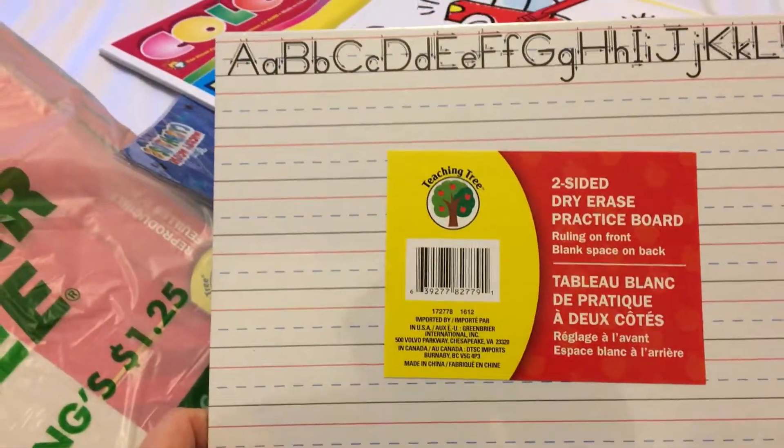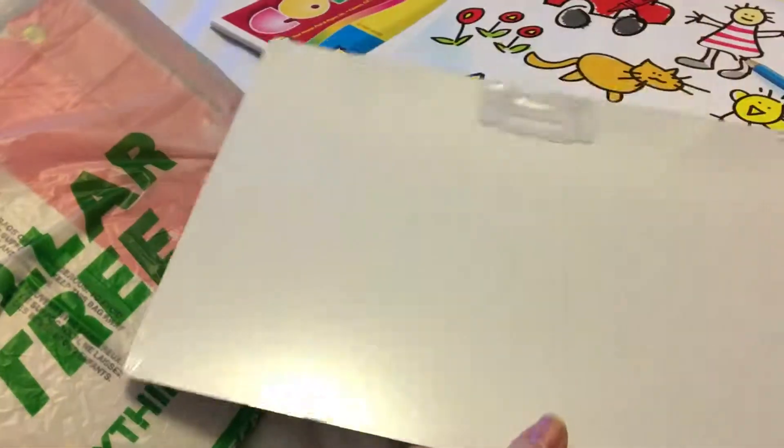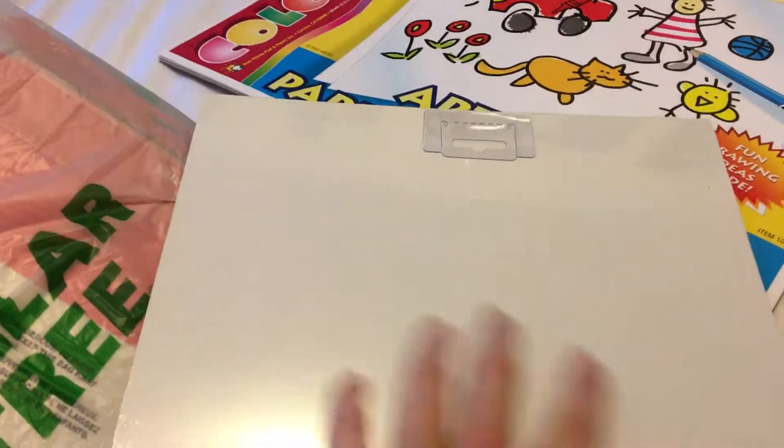For my daughter I also got one of these two-sided dry erase practice boards so she can practice her alphabets. I'm not sure how it's double-sided exactly, but I guess you can just draw on that side too.